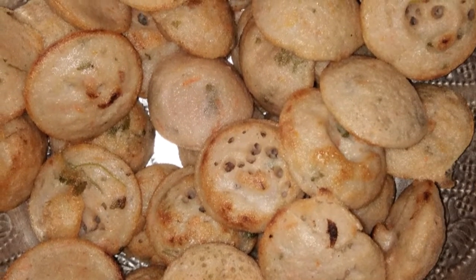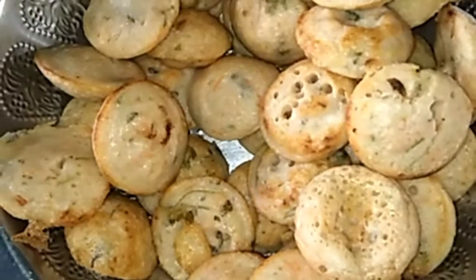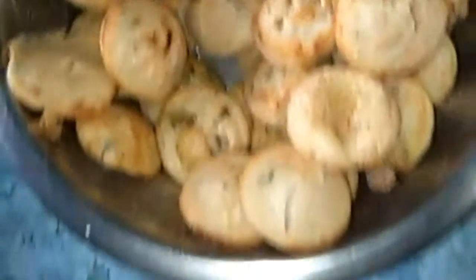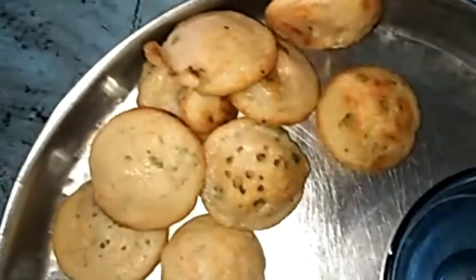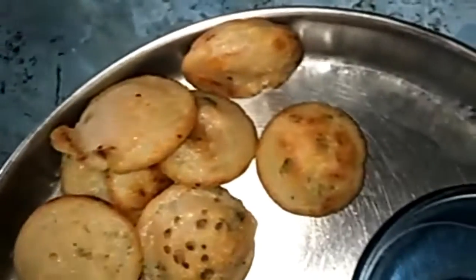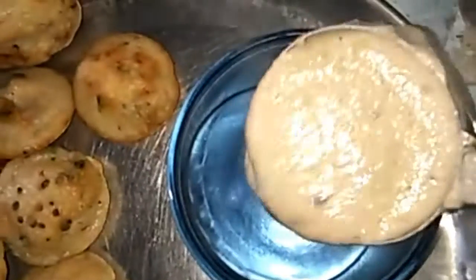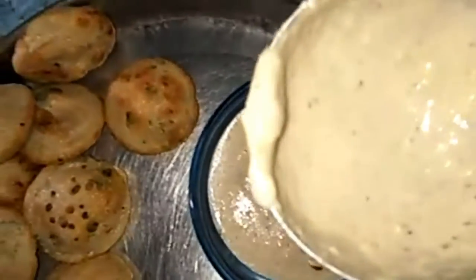This is the initial stage — the batter has not been prepared yet. This is 1 hour later. Now the batter is ready. I will put it in and inspect it.